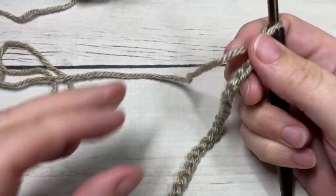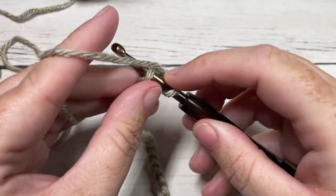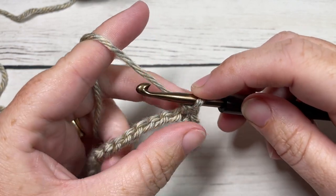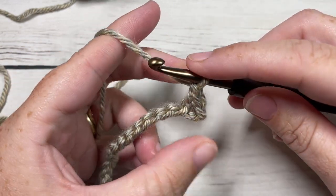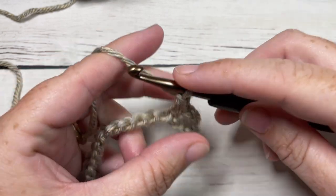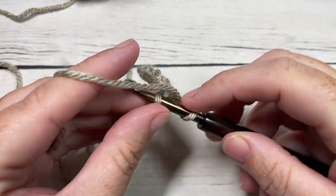Once you have your foundation chain worked, begin Row 1 by skipping the first two stitches and working a single crochet into the third chain from your hook. I'm working into the back bumps only of my foundation chain, simply because I love the finished edge on the other side. Single crochet into that third chain from your hook, chain one, skip the next stitch, and single crochet into the next. Repeat that all the way across, working your final single crochet into that final stitch.